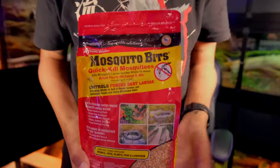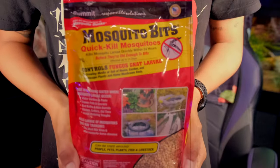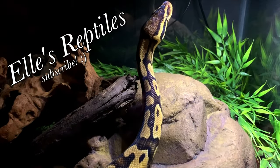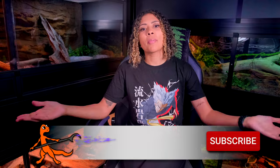Just got this bag of mosquito bits. Good morning, twins. Welcome and welcome back to the channel. I'm Elle and this is Elle's Reptiles.